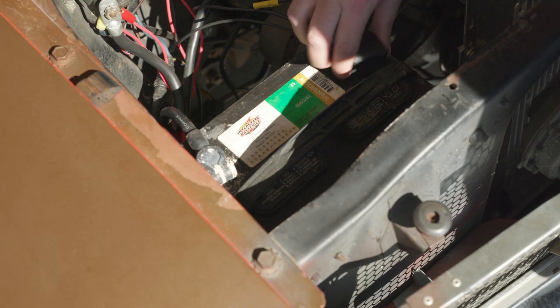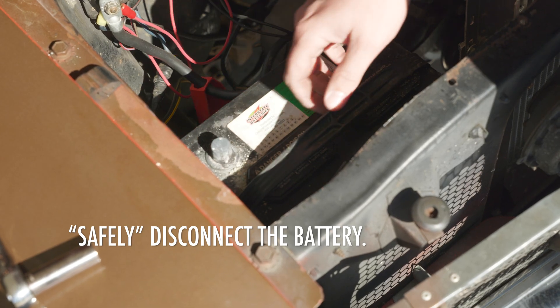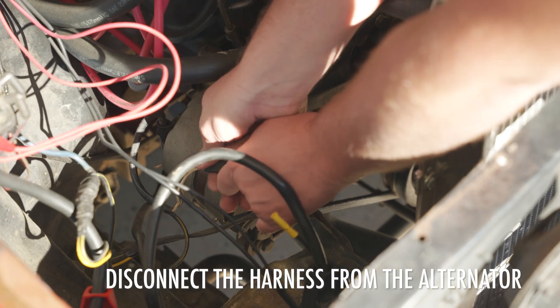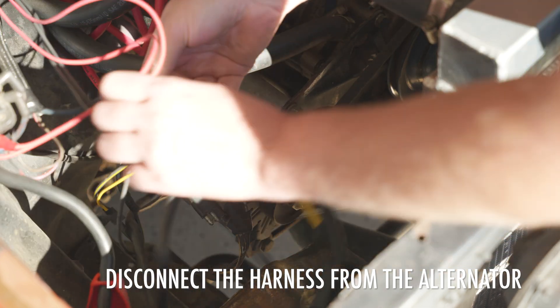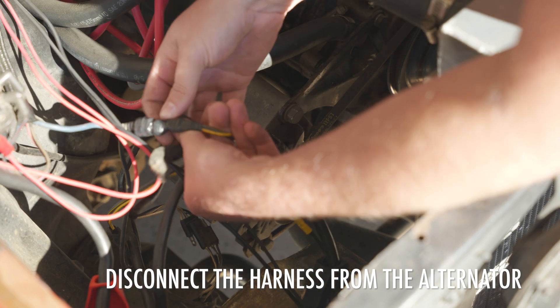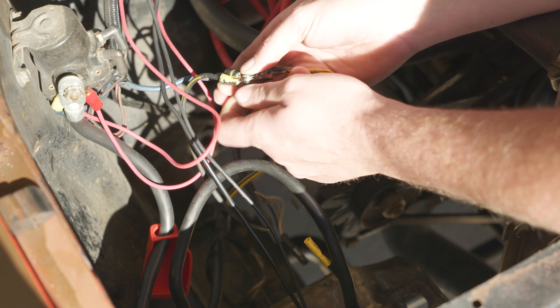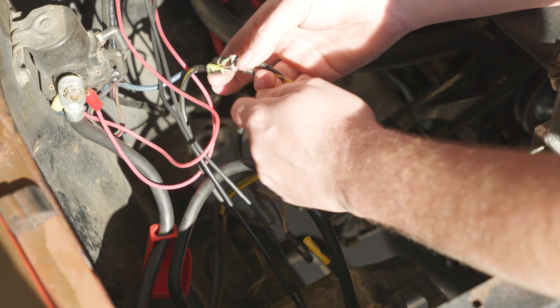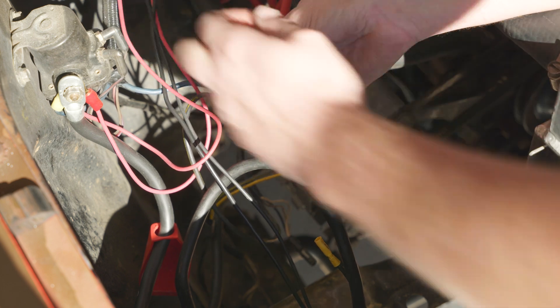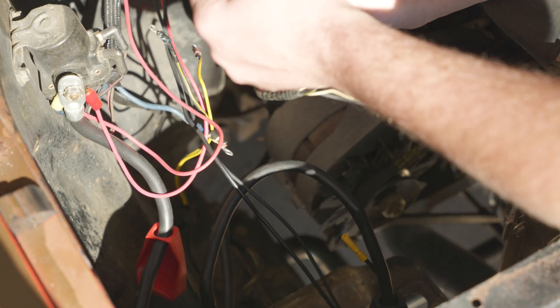The first thing we're going to do is disconnect the battery - and yikes, that is a horror show. I'll show you how to clean this up in a little bit. We're going to throw the battery on the charger. Once the battery is removed, you're going to unplug this harness right here. We're going to take this taped-up harness and roll the tape back. We need to disconnect this wire, which is part of the wiring harness on the alternator - so we don't need it anymore.